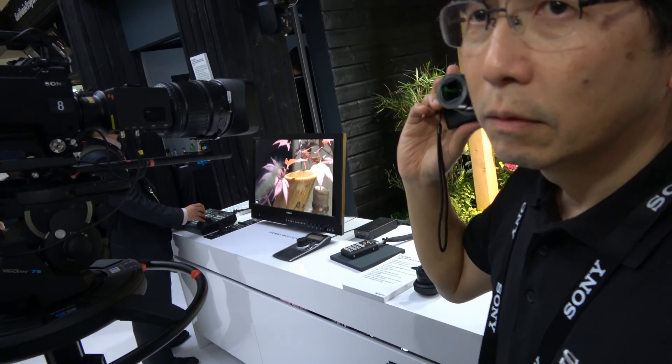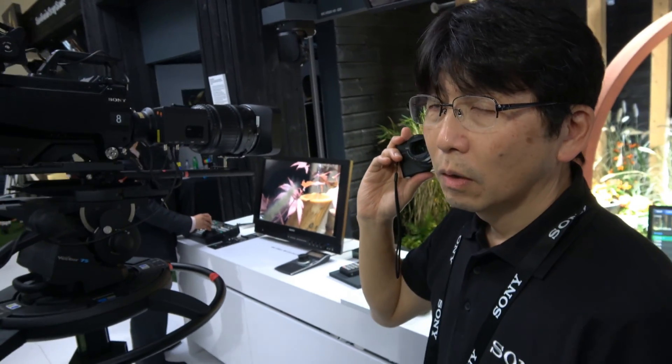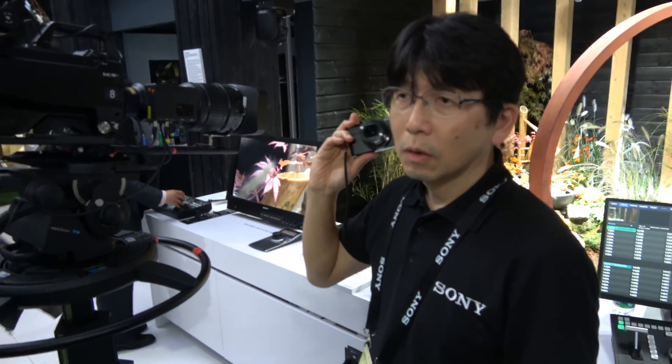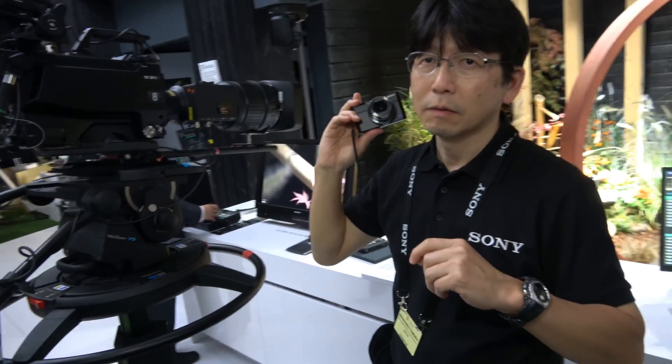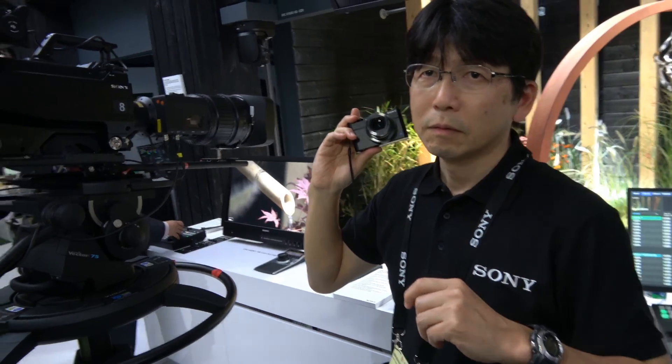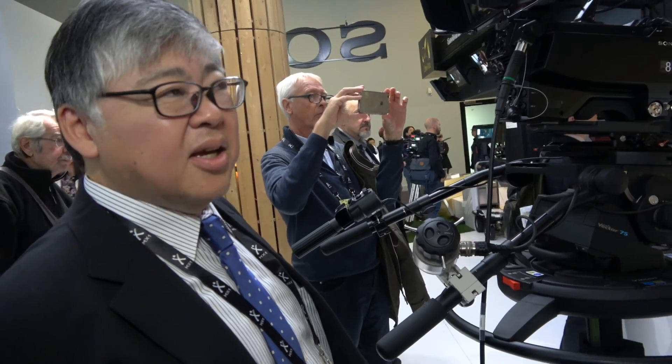How do people do multi-camera production with 8K — is there any solution? Of course they are using multi-camera systems with 8K — no problem. How do you mix an 8K signal in a multi-camera solution? We have 8K switchers already. Can this do 8K 120p? No — 60p maximum.